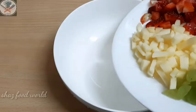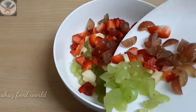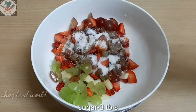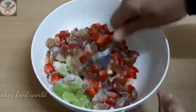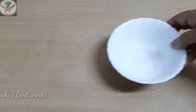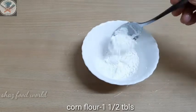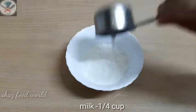We will mix the fruits in a few steps — starting with 1 tablespoon of cornflour. Now use the cornflour for this step.